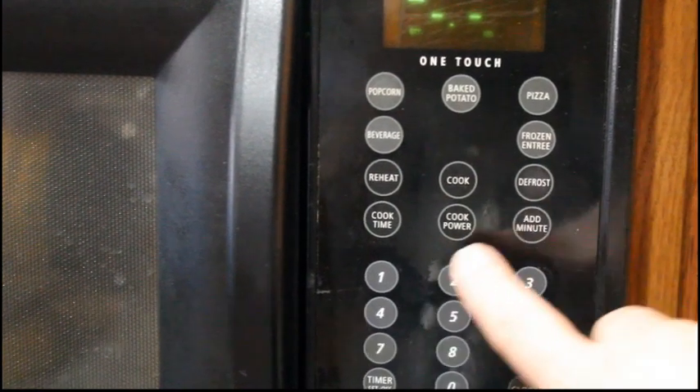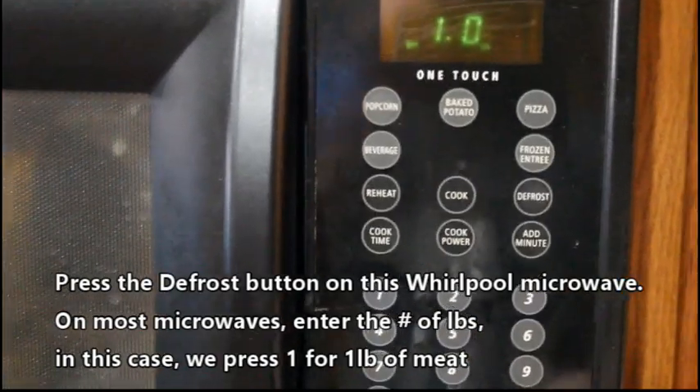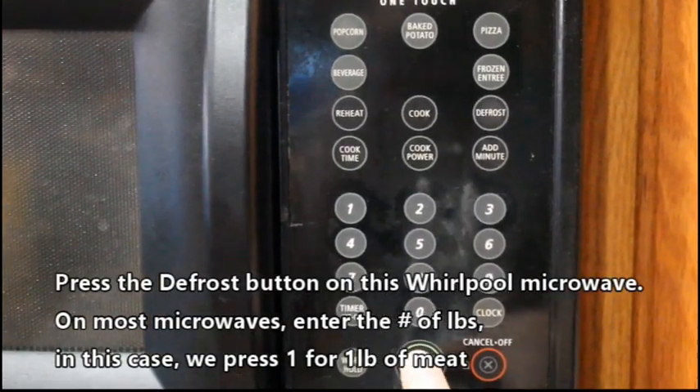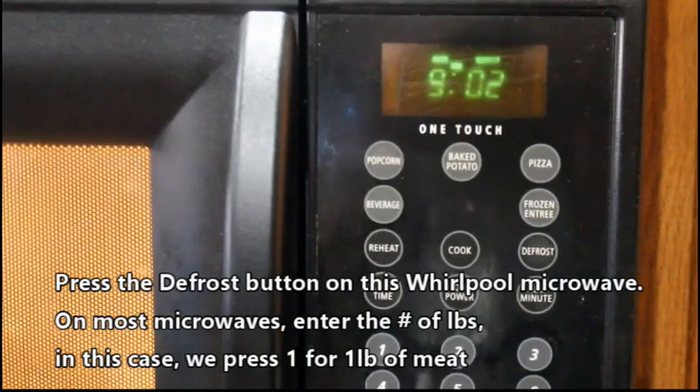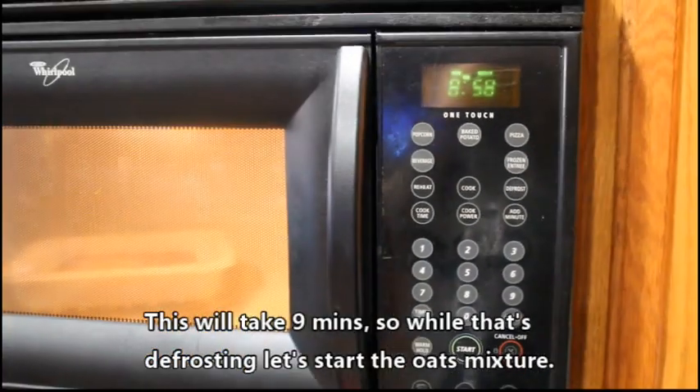Let's go ahead and press the defrost button on this Whirlpool microwave. In most microwaves you can just enter the number of pounds — in this case we press one and then hit start. It shows us this will take nine minutes while that's defrosting.